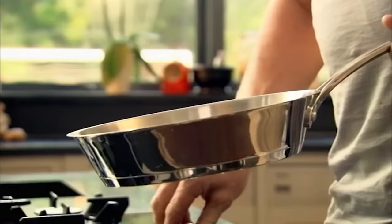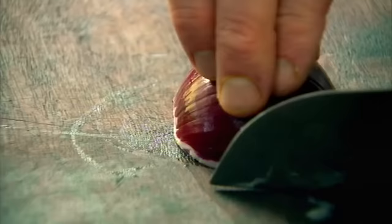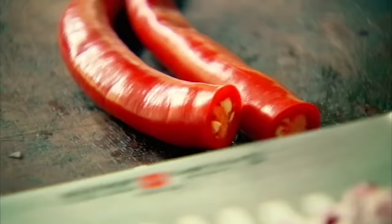For the relish — you think of a steak sandwich, you think of a nice heated tomato relish. To make the relish, finely dice a red onion. Three finger rule: one in front, two behind. Through and chop. Next, roughly chop a chili, keeping the seeds in for extra heat.